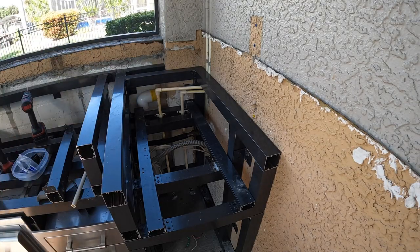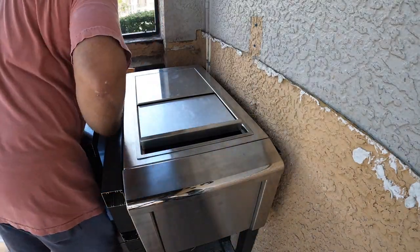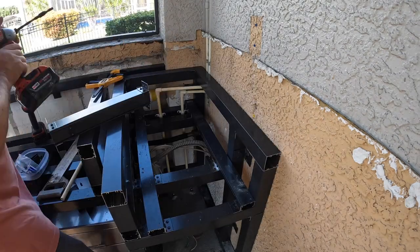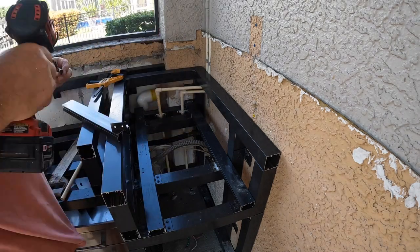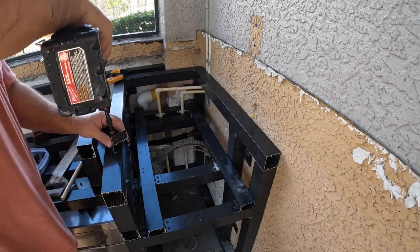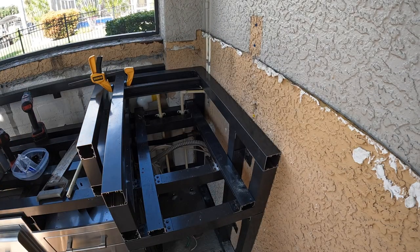I went ahead and finished up the top beams now that the plumbing was done, and slid the sink in. I needed to offset it in the front to allow room for the stone. I put a two-inch box beam back there and then realized I needed more clearance for the faucet, so I switched it out to a one-inch beam and now I have plenty of room.